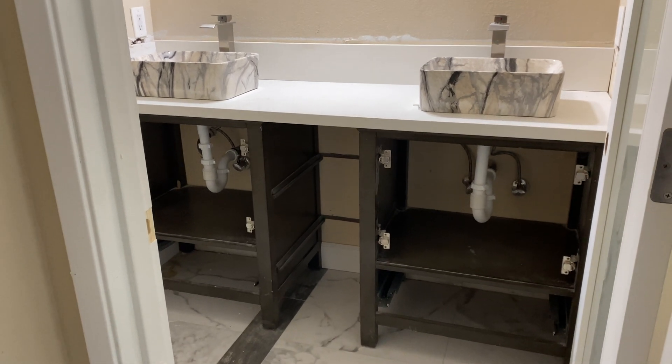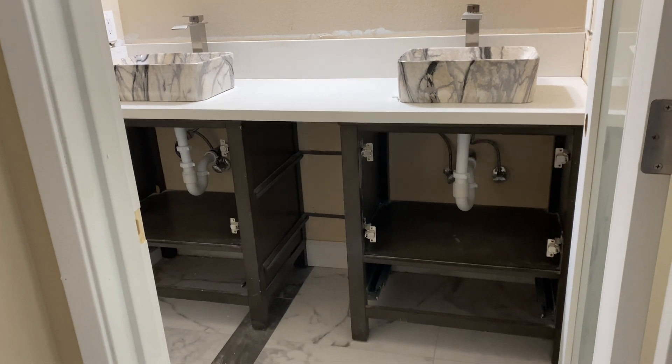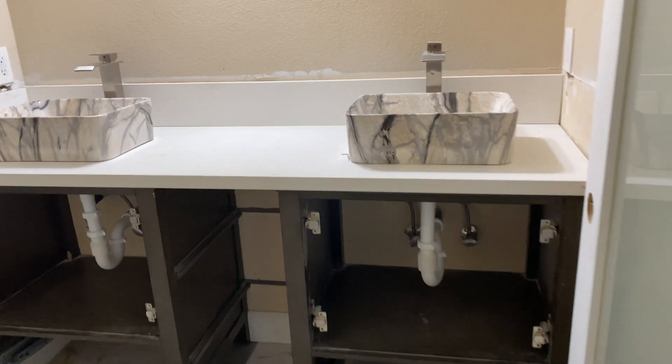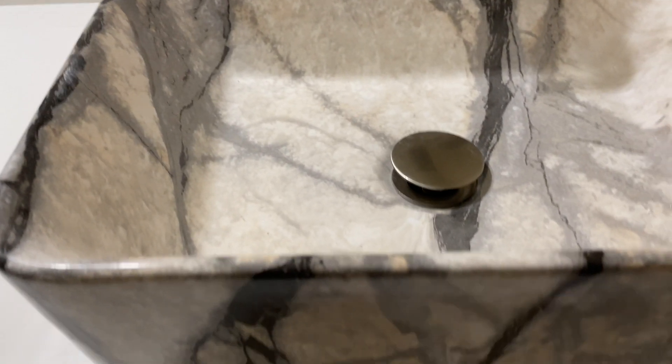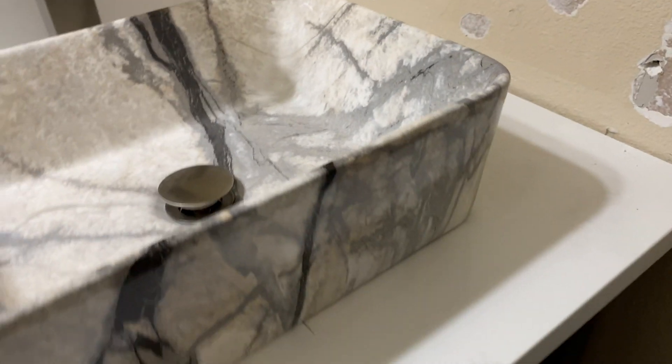All right you guys, here's my latest adventure that I'm doing: plumbing. So what I did — these things have to have a hole cut out in them. They have to be glued and you have to drill a hole in there. Basically you've got to center the sink over the doors where the two doors meet.